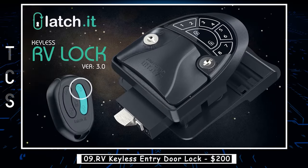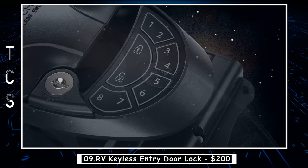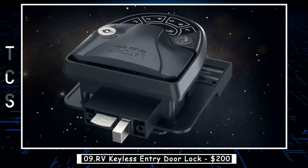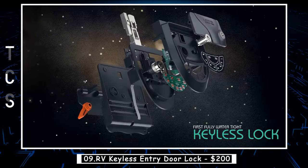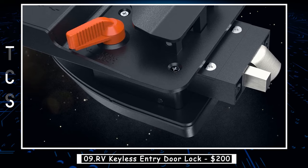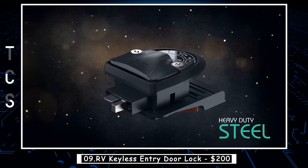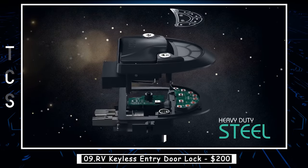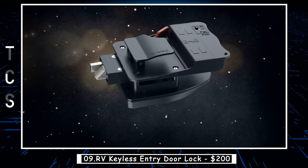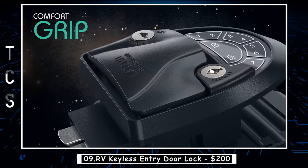RV keyless entry door locks are innovative security solutions designed specifically for recreational vehicles. These locks allow RV owners to easily secure their vehicles without the need for traditional keys. Instead, they use a keypad or key fob to lock and unlock the RV's door. This technology provides an added layer of convenience and security for RV enthusiasts — no need to worry about lost or stolen keys, or fumbling around in the dark to unlock the door.